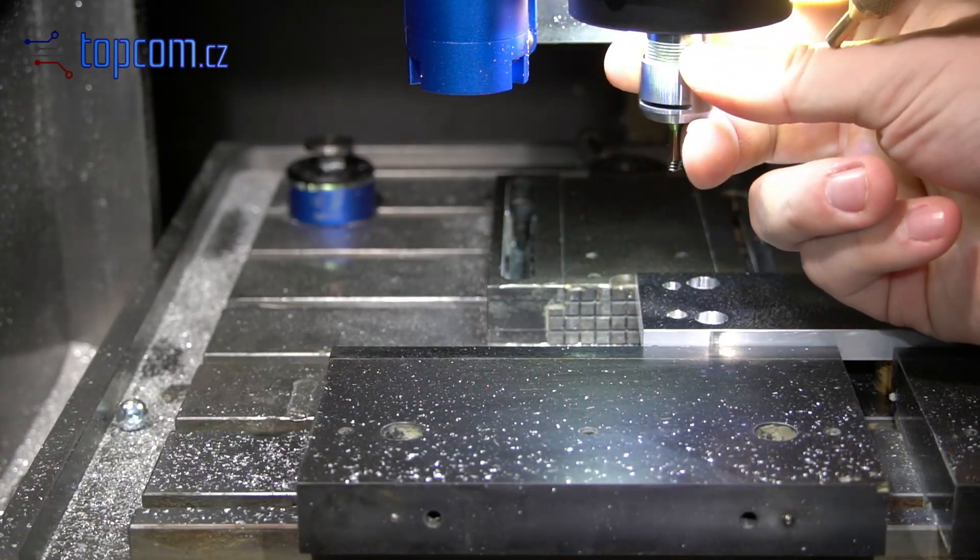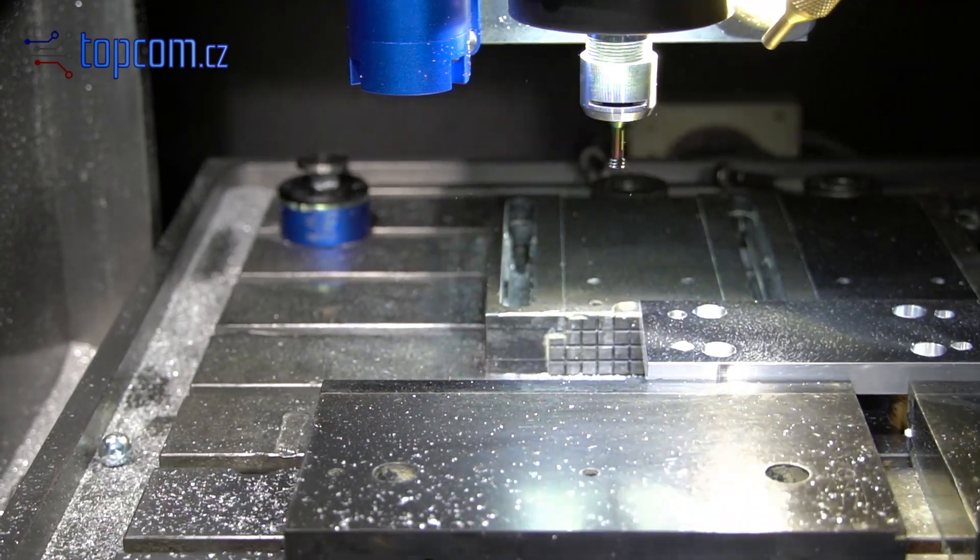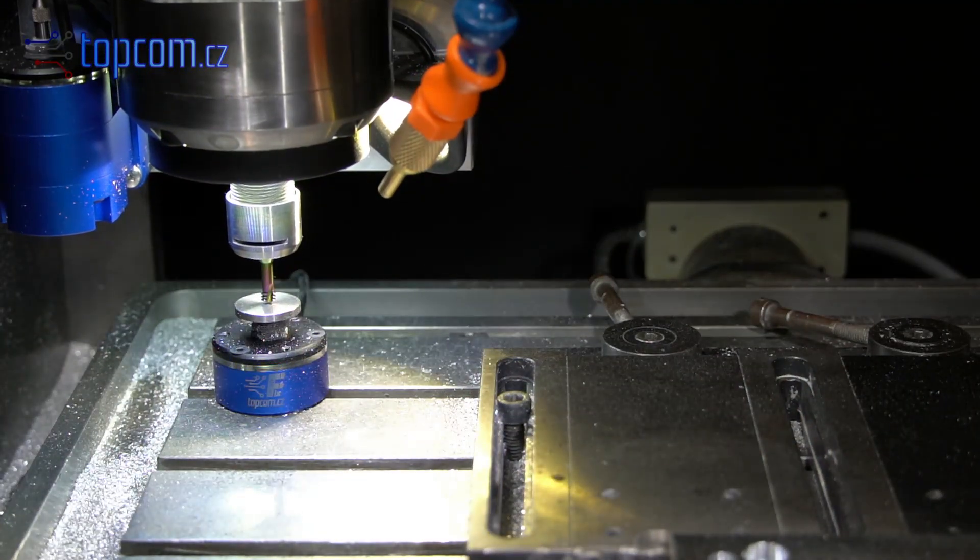The length of each subsequent tool is always measured easily, quickly, and accurately using the fixed TLS sensor.